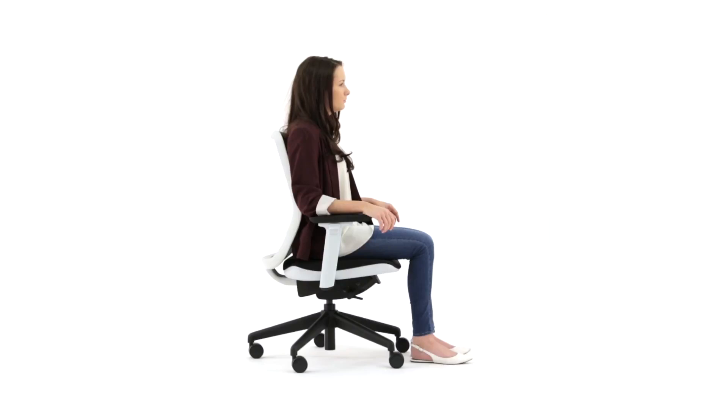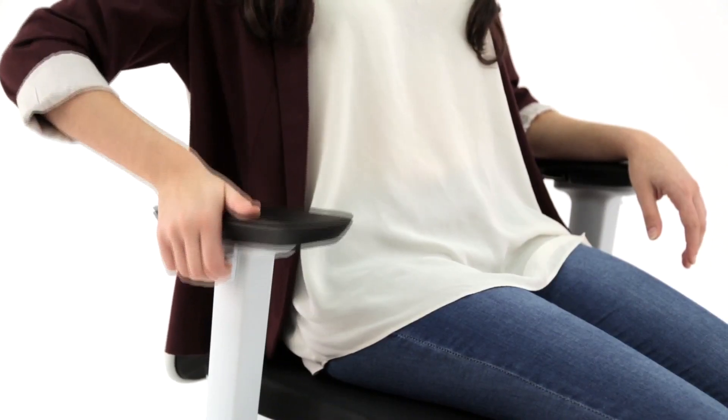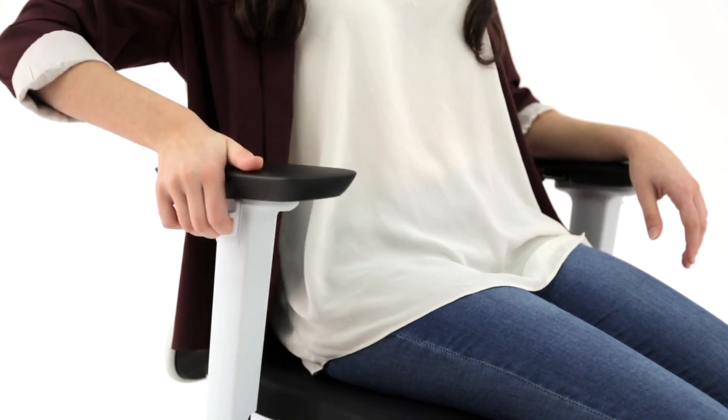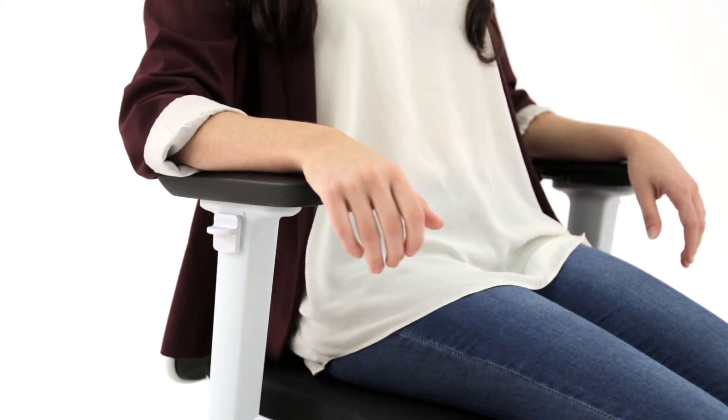To adjust the armrest vertically, simply pull up and hold the button on the outside of the armpad. Then move up or down. When the preferred position is reached, release the button to lock.